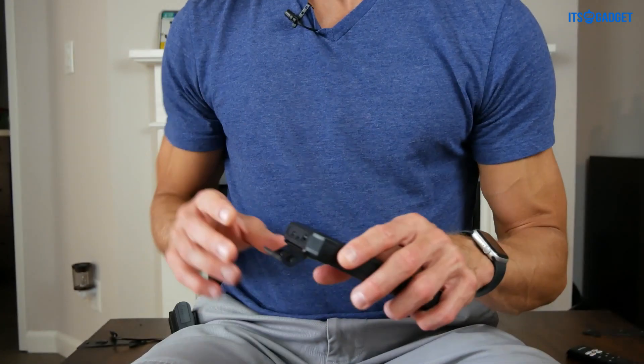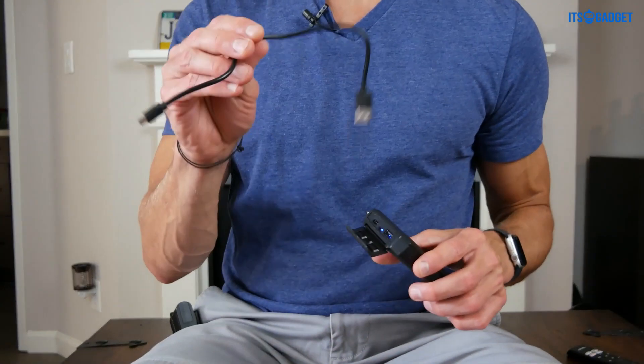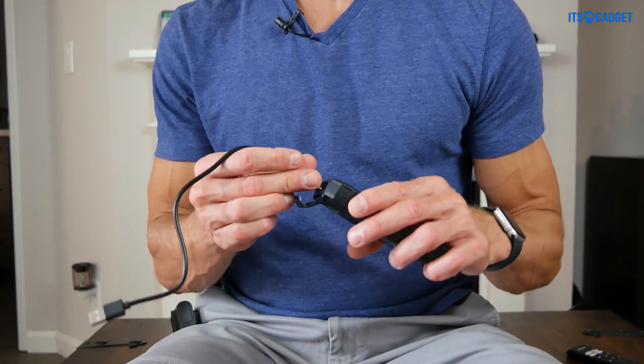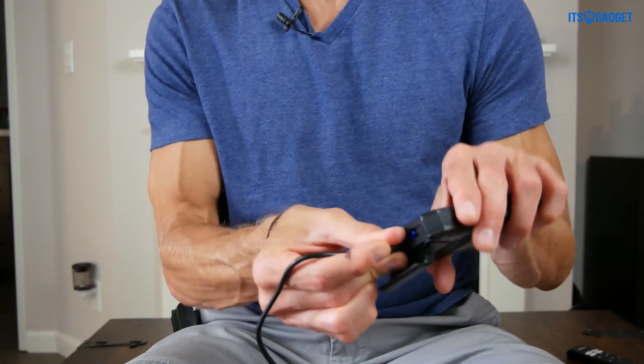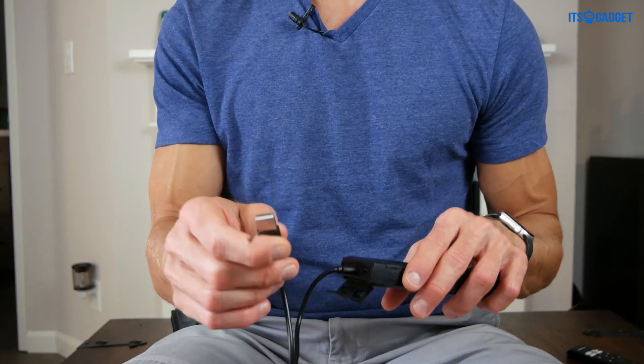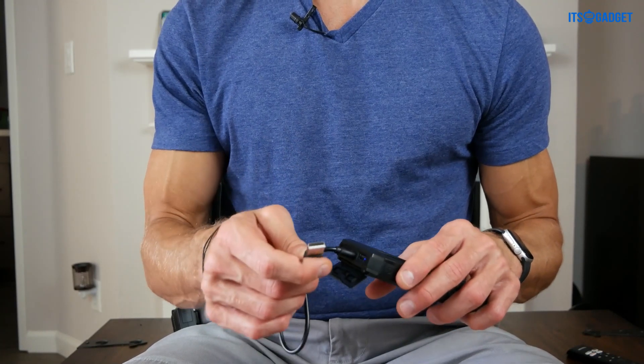To charge it, you're going to use the included micro-USB cable. You would just plug that in and then attach it to a wall base to charge it up.